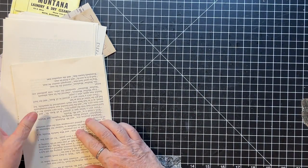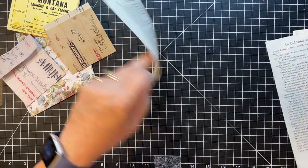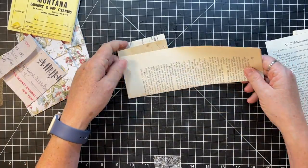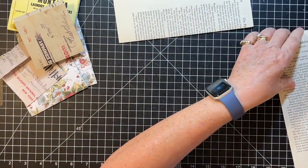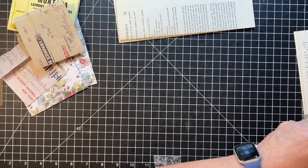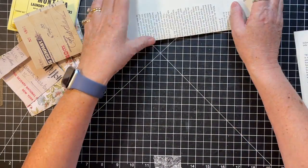Then we fold a bunch of pages like this, because they're gonna go in like that. I chose a book that I knew didn't have any bad words in it or anything, so I wouldn't have offensive ephemera.